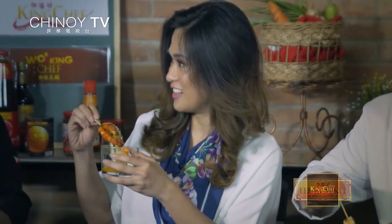Tikman na natin. Thank you. I love the presentation. Looks very sasyal. Thank you.